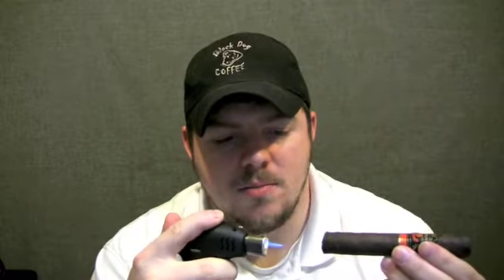The cigar lights nice and easy. Looking at the foot, there's some spacing between the tobacco so it appears it would draw just fine. All right, I've got my cigar lit. The introduction — not a whole lot to tell you about the cigar. Maybe that'll change when I go into the first third and see if it's exciting. So sit tight, I'll be back with the first third in just a second.